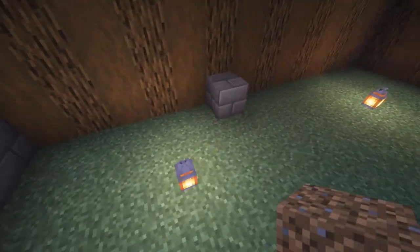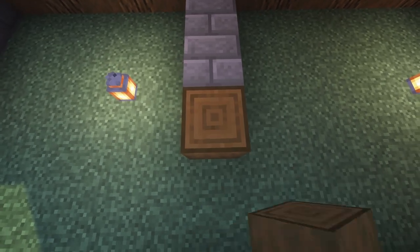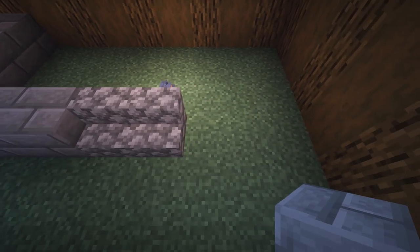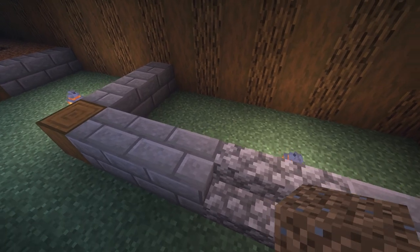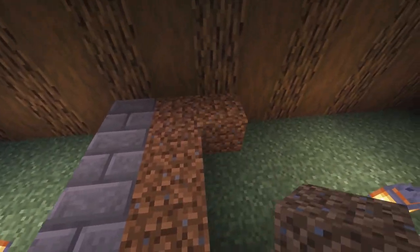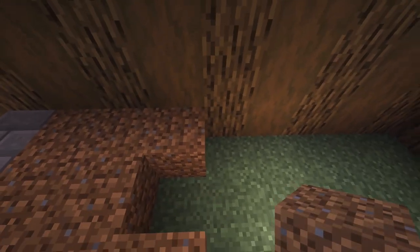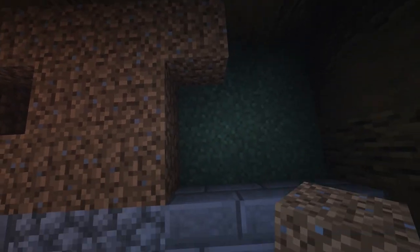We're going to bring this out two, put our spruce strip log, put three stone brick pieces, two cobblestone stairs, and then another three stone brick pieces. Now we're going to put our dirt in here — we'll go three, skip the middle one, three — and then three, skip the middle one, three — and then fill in the rest.